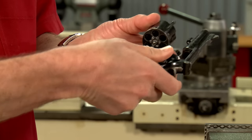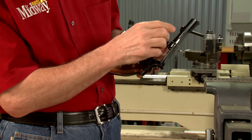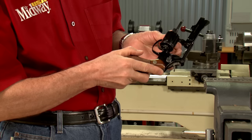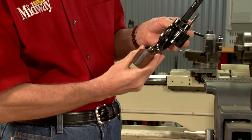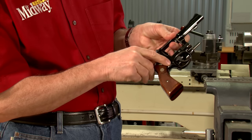First we point the gun in a safe direction and make sure it's unloaded. Then we can look the gun over carefully, noting any unusual wear, rust, dents, dings, scratches, or other signs of abuse. If the outside looks rough, there's a chance internally it's in similar condition.